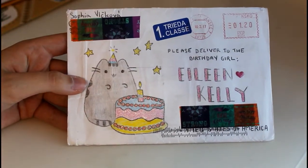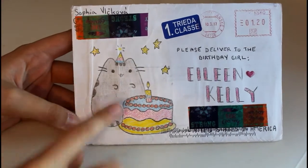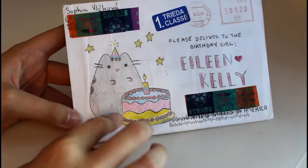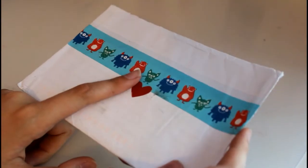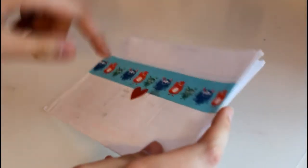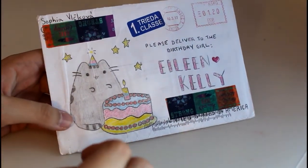This first letter came from my penpal Sofia — she lives in Slovakia and she sent me this one for my birthday. She drew a cat with a cake and then she used glitter glue to add sparkles to it, and then on the back there's just some tape. One tip I have is to seal your letters with pretty tape, and if you don't have pretty tape just draw a border along the seal, because I think that looks really nice as opposed to just having a plain back on your letters.